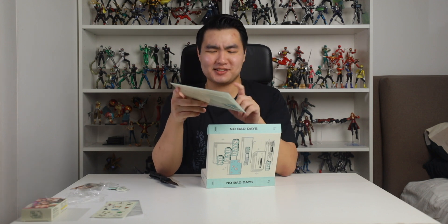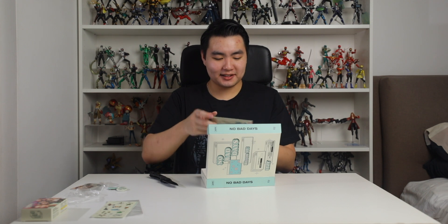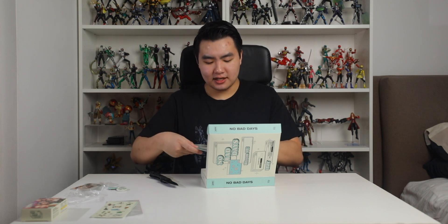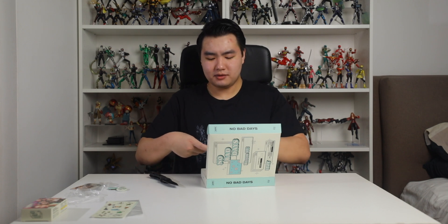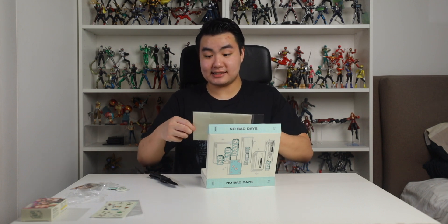Oh this is really cool. Because it was Ryujin's birthday I think like a few days ago, it says 'Happy Birthday Ryujin' which is really cool. I like this attention to detail. I think they're going to do this with all the members. I think it was just Ryujin so far, but let's open this and see what's inside.